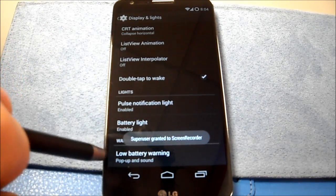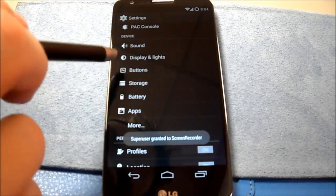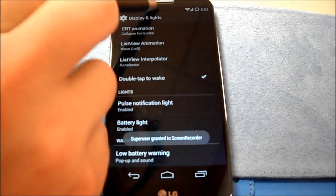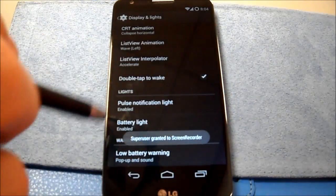Double tap to wake. Let's go back over here — double tap to wake. Let's try to turn that off, then turn it back on. Now it's working. Good.